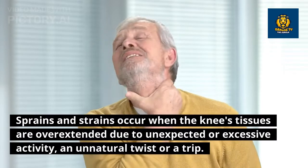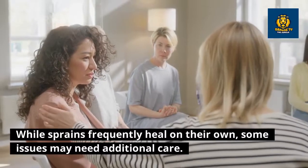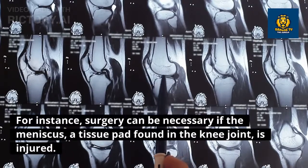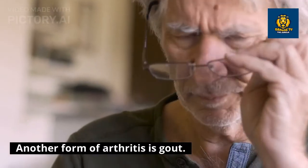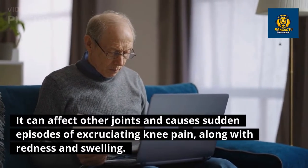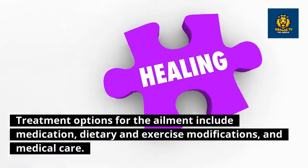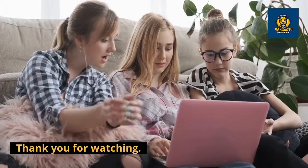Sprains and strains occur when the knee's tissues are overextended due to sudden or excessive activity, an unnatural twist, or a trip. While sprains frequently heal on their own, some issues may need additional care — for instance, surgery can be necessary if the meniscus, a tissue pad found in the knee joint, is injured. Gout, another form of arthritis, can affect other joints and causes sudden episodes of excruciating knee pain along with redness and swelling. Treatment options include medication, dietary and exercise modifications, and medical care.